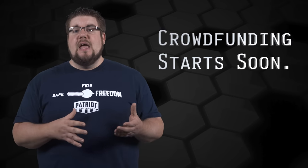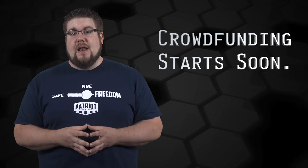I was told by these guys that they will be launching their crowdfunding campaign in about a month or so, so I'll definitely be keeping an eye on that.